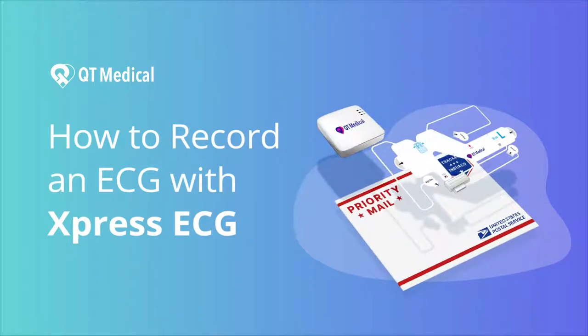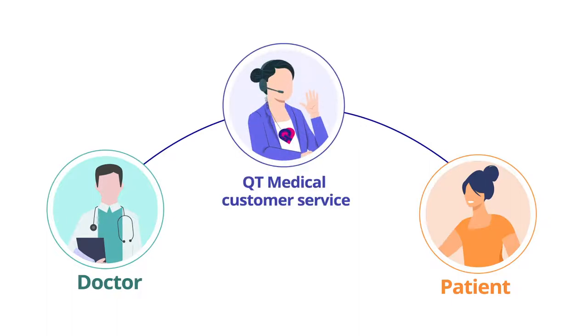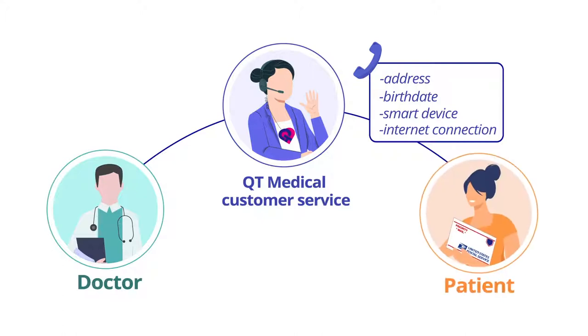This video shows you how to record an Express ECG test by QT Medical. When your doctor orders an Express ECG test for you, a QT Medical customer service specialist will call you to verify your address, birth date, and if you have a compatible smart device and internet connection. You will receive an Express ECG kit in one to three days.